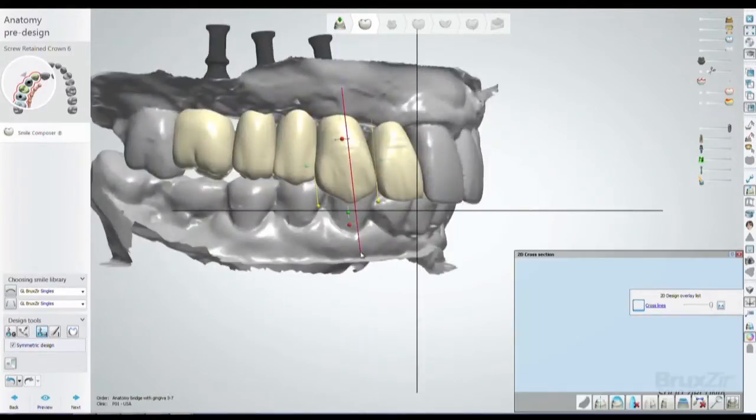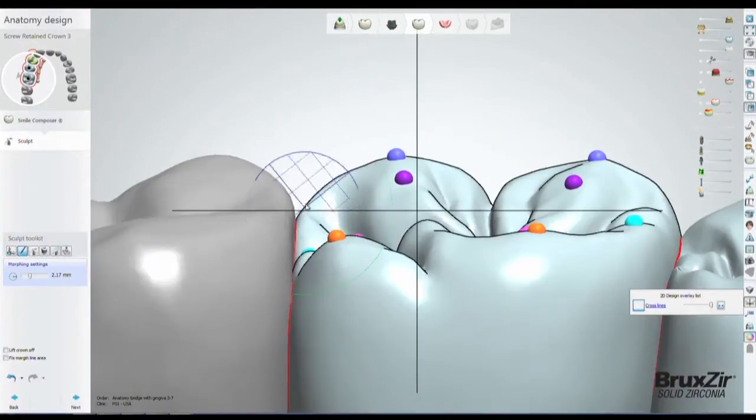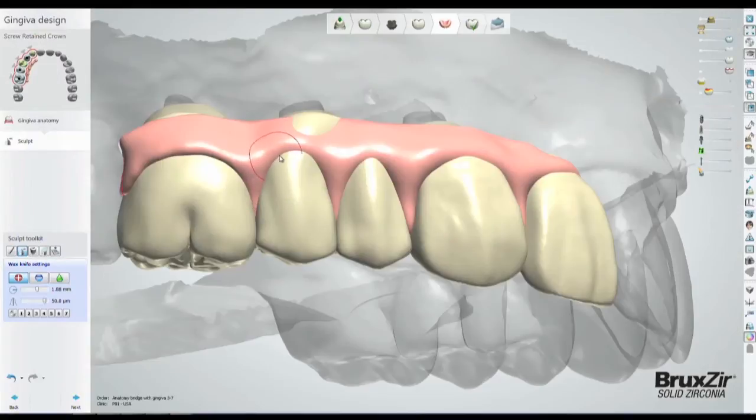Then the prosthetic design is digitally fine-tuned, including occlusal contacts, incisal edges, and gingival margins.